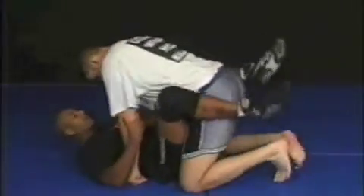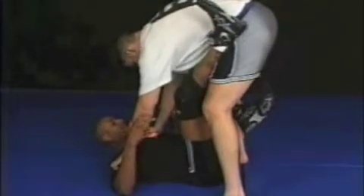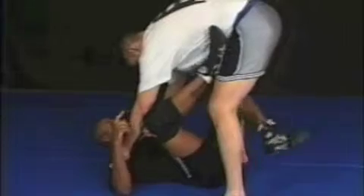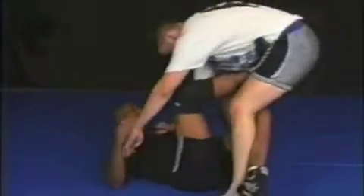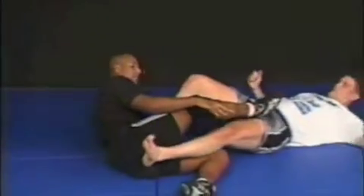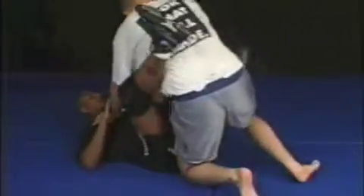We're in here — he stands up in my guard. What I'm going to do from here is pull one leg down like so, put one foot in his hip. Then I grab this leg, push this right leg at his hip, and sweep this leg out just like so. So we're here, he stands up, right leg is in his hip, and I sweep just like this.